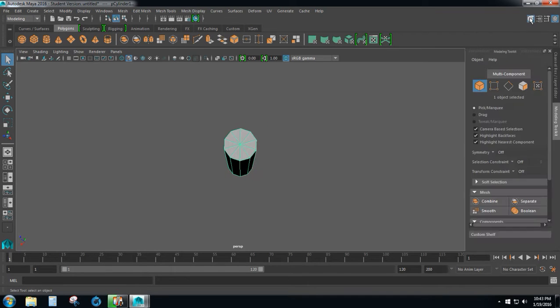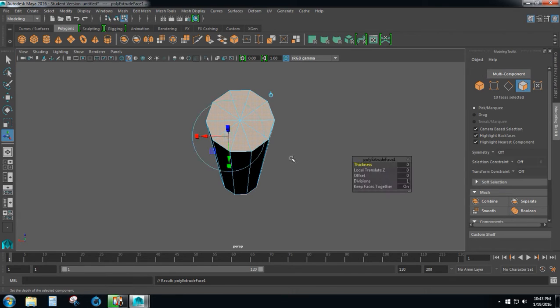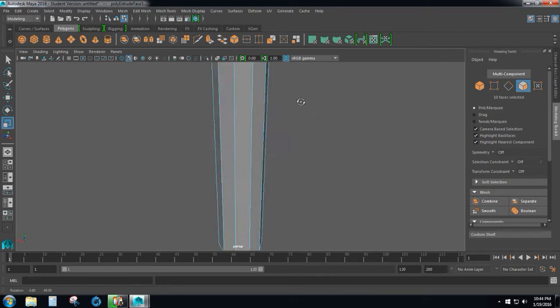In the top right select the modeling tool kit and make sure you have camera based selection turned on. Hold down right click and select face — that will put us in face mode. We want to grab all of the faces on top of this cylinder, just like that. From here we will press CTRL+E, then press R to scale, and we will scale this in uniformly to form the shaft of the battle axe.